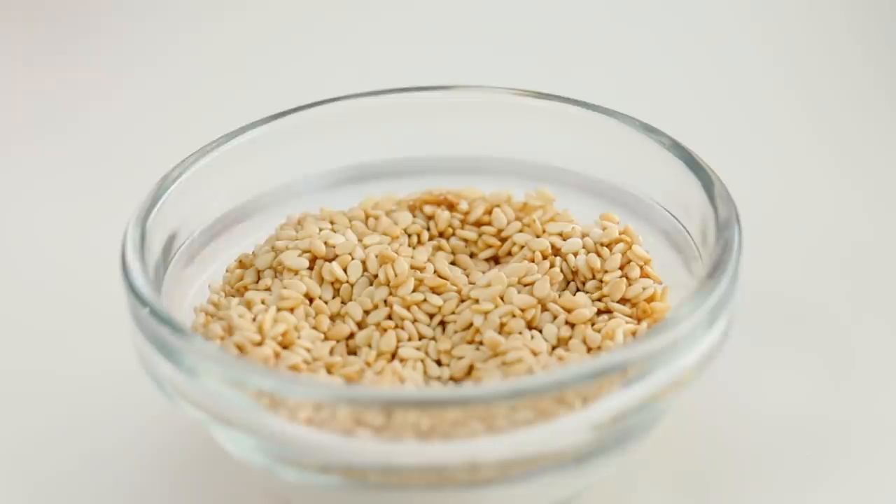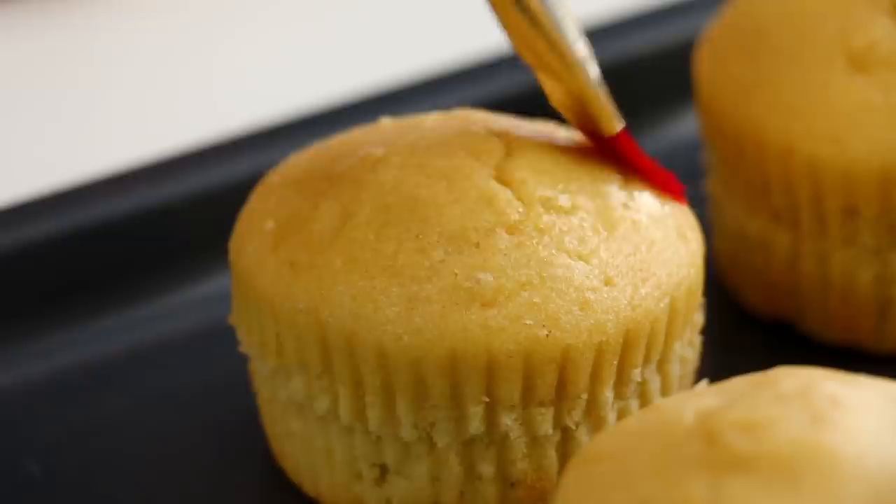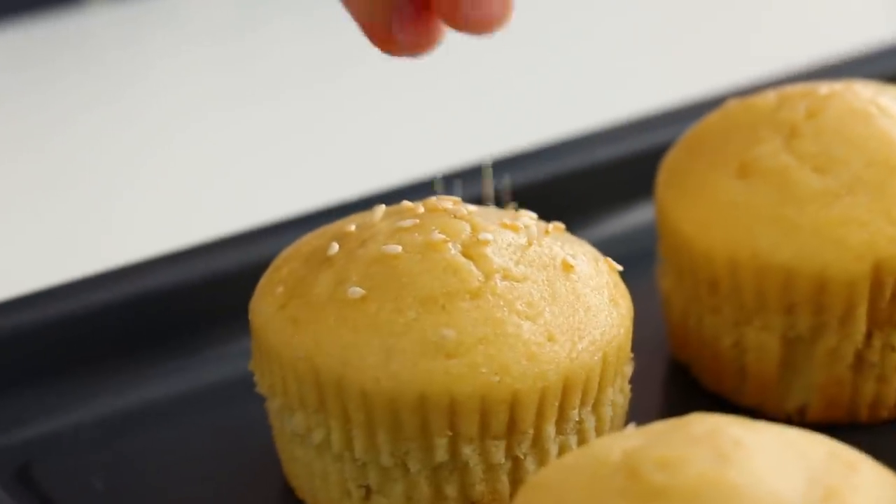Now these buns are gonna need some sesame seeds. To get those sesame seeds to stick, I just used a little bit of water — it's kind of like egg washing the top of the bun, except instead of egg wash it's just water, and then sesame seeds.